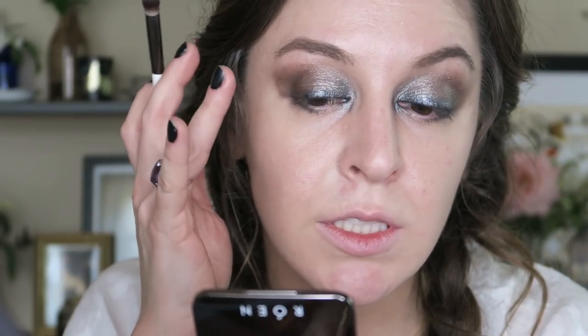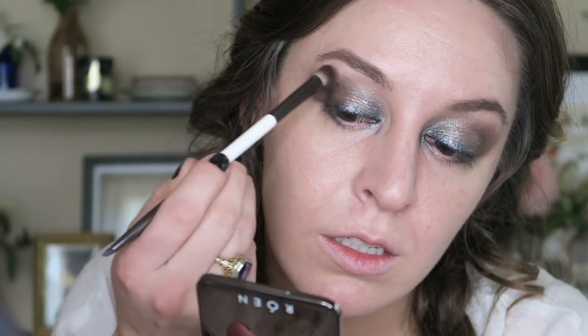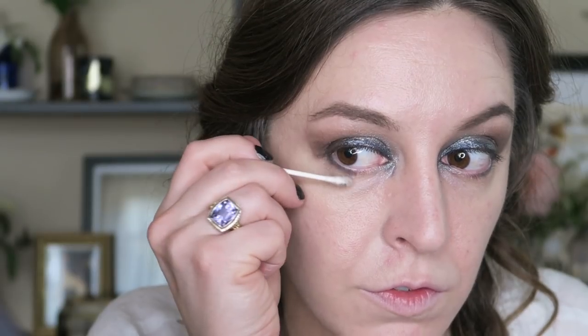To deepen up this area, I'm going in with a bit of the purple shade. I've got a q-tip and some Bioderma and I'm just cleaning up. I find with my eye shape that if it goes too far out of this sort of line point, it really makes my whole face fall a bit and look more tired. So I'm also going to just take away a little bit in this area.